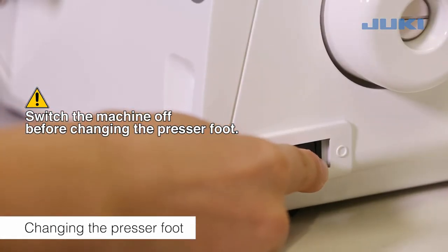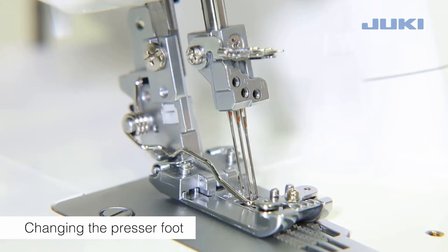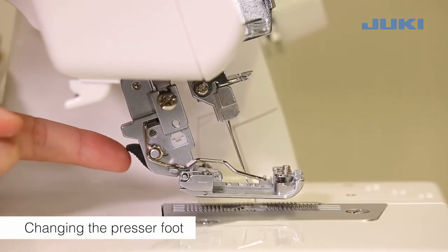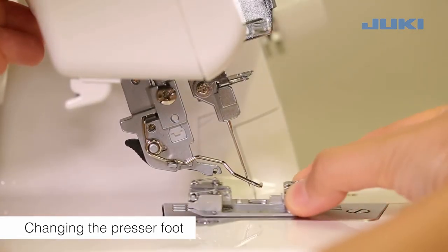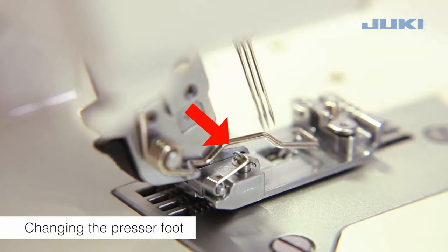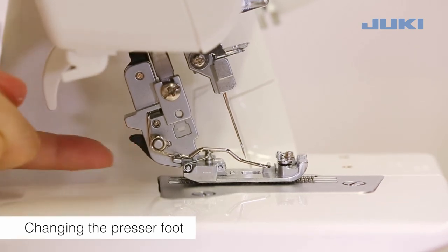Switch the machine off before changing the presser foot. Turn the hand wheel to raise the needles. Raise the presser foot. To release the presser foot, press the catch. Raise the presser foot shaft to its highest position and remove the presser foot to the left. To attach the foot, place it under the shank so that the groove in the shank lines up exactly with the presser foot pin. Lower the shank and the presser foot will engage automatically. Lower the presser foot lifting lever and check that the groove in the shank lines up exactly with the presser foot pin.